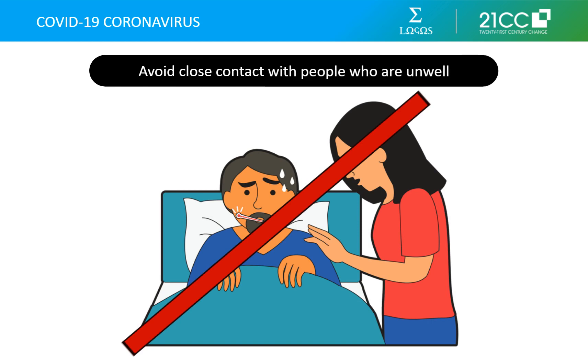Avoid close contact with people who are unwell. If someone in your family has been infected, stay in another room or be separated from the person as much as possible. Use a separate bedroom and bathroom if available. When in the same room, you and the infected person should wear face masks. Make sure that shared spaces in the home have good airflow. Use disposable gloves when touching the infected person and wash your hands immediately afterwards.